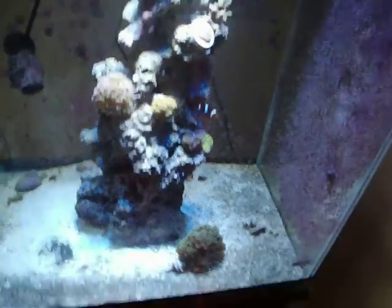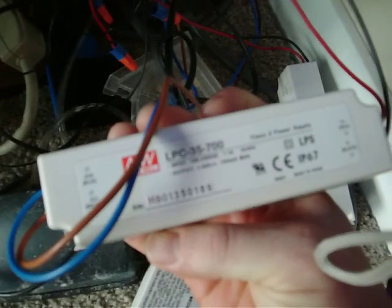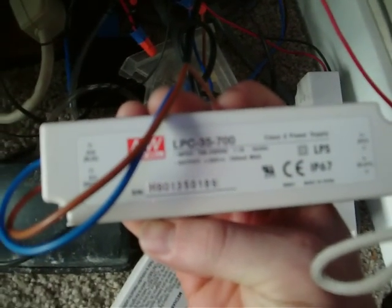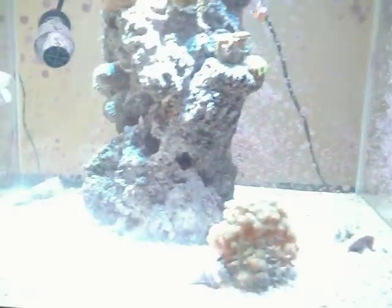A lot of these LEDs I just have them basically hooked up to these drivers. You just basically plug one side into an outlet and the other side you plug into the LEDs, and you just run them in a series.